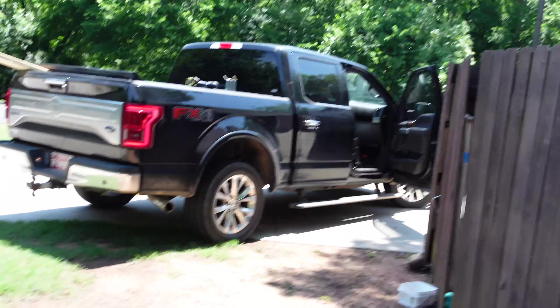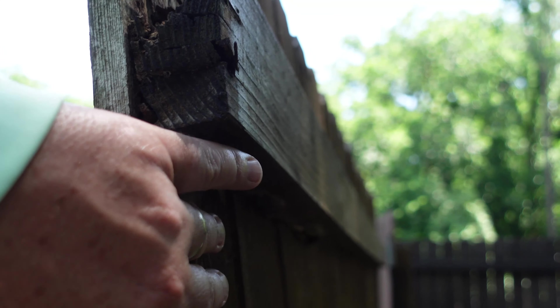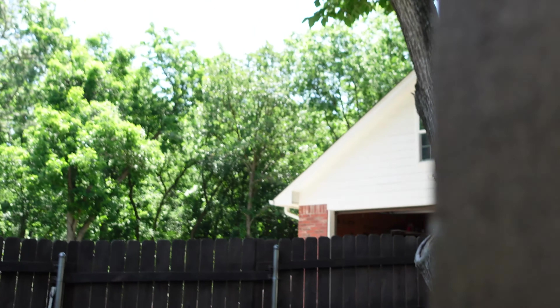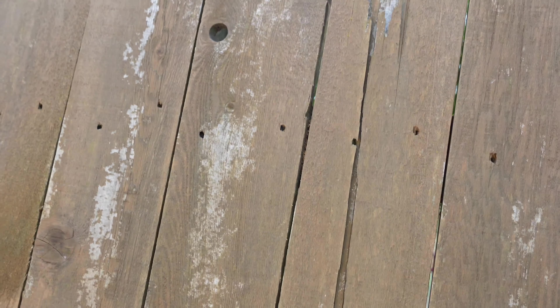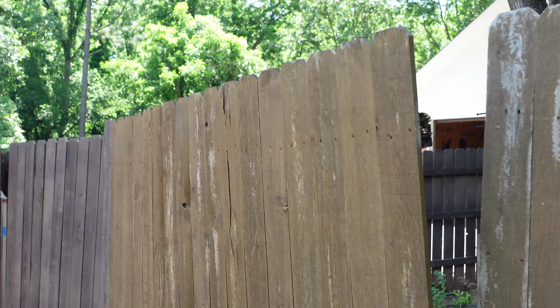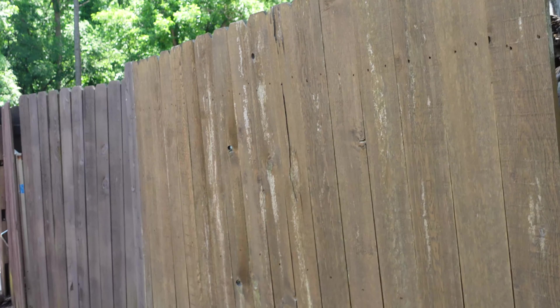The idea here is to take those 2x4x12s, set them behind this fence, secure them to the existing posts, screw them in, and then screw the fence boards into the new 2x4s. That way it should support the existing fence and I won't have to rebuild the whole thing. Sounds pretty easy — everything sounds easy until you get into it. That's what we're fixing to do.